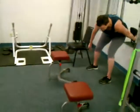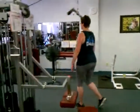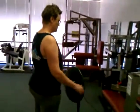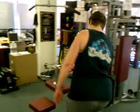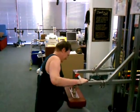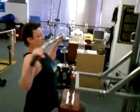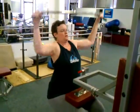Good. And ready for wide pull-downs. Take advantage of that 25 seconds. 5 seconds. Come up. Go, go, go, go. Good. Good.